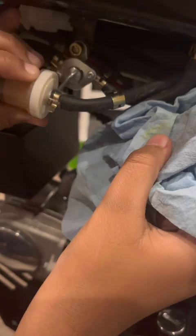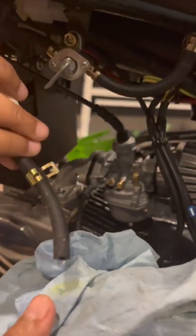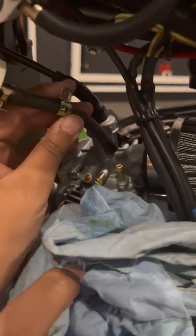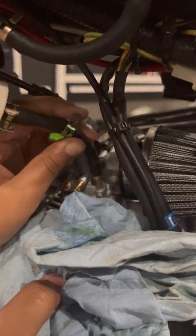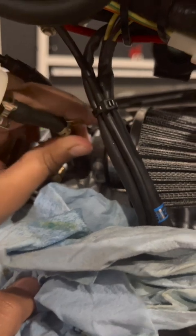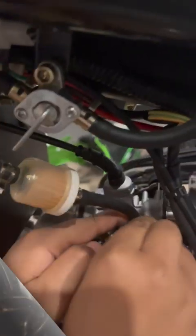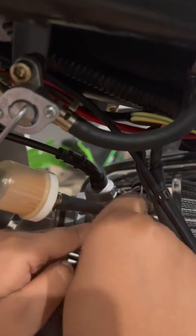Last thing we have to do is connect the fuel to the carburetor — here it goes. Oh yeah, it's still coming out, gotta be real careful here. Alright, that'll just go in there — there we go. And then just here, clip this.